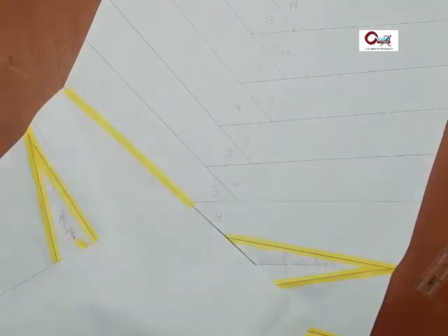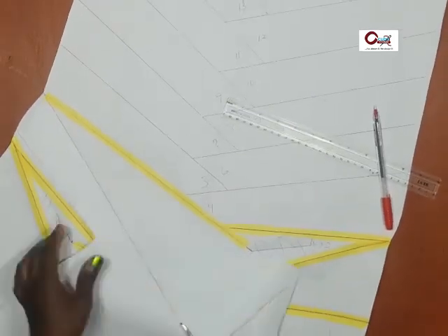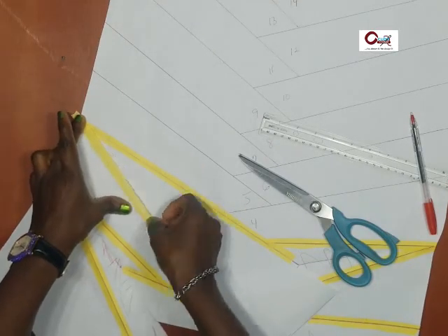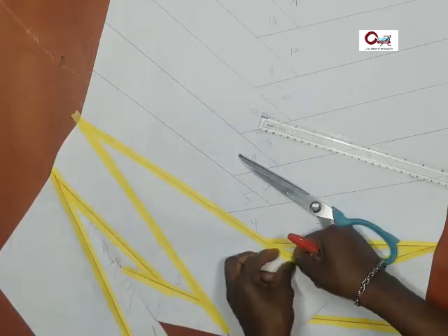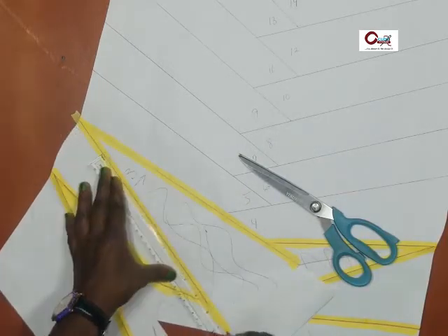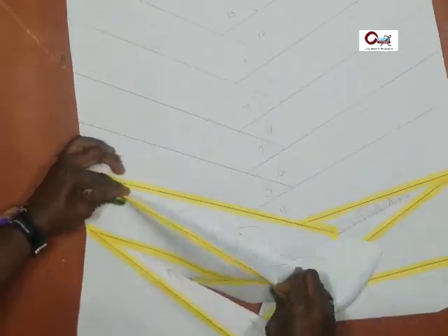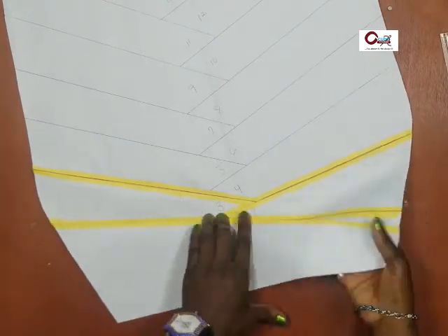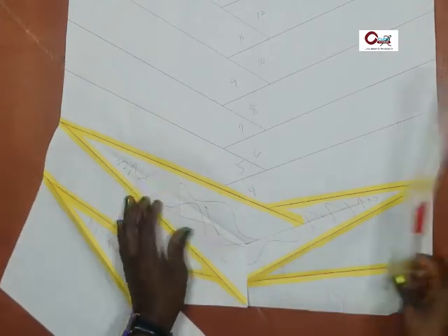That said, let's continue. The process is the same: cut through the previous one into the next one, fixing the triangle, fixing one leg of the pattern paper, then draw out the other leg of the triangle, cut off the excess, and we're ready. Tape in the center border and we're ready to go to the edge. That's what the back view looks like.